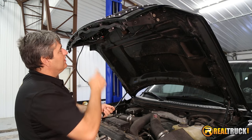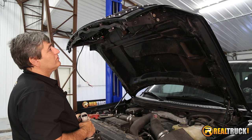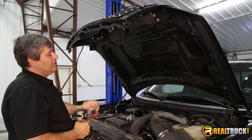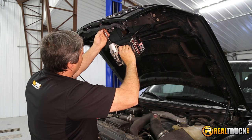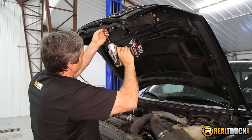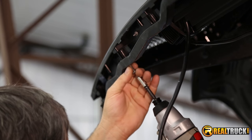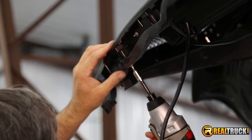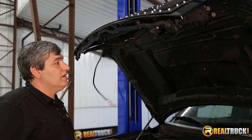Now that we've got our hex nuts attached to the top, we'll go ahead and put all of our Torx screws in the bottom. I already went ahead and put these on the ends just to hold this in place, and you just push them right up into place, kind of get them started through this brace bar, and then just run them in. Now that we have our grille attached, we're ready to start wiring this up.